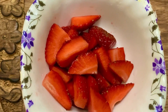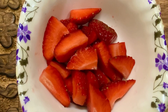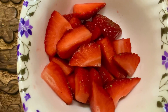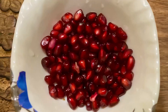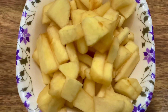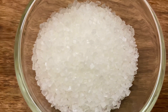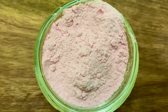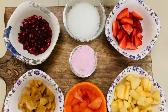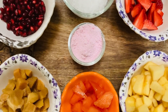Hi friends, today we are going to prepare custard fruit salad. The ingredients are as follows: strawberries chopped, one chiku, pomegranate, one apple finely chopped, fine slices of papaya, seven to eight tablespoons of sugar, about 50 grams of custard powder. Additionally, we will require 500 milliliters of milk.